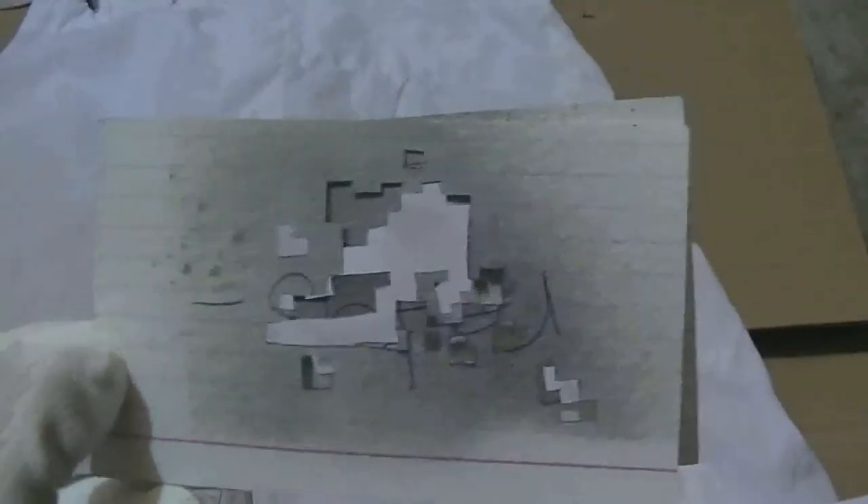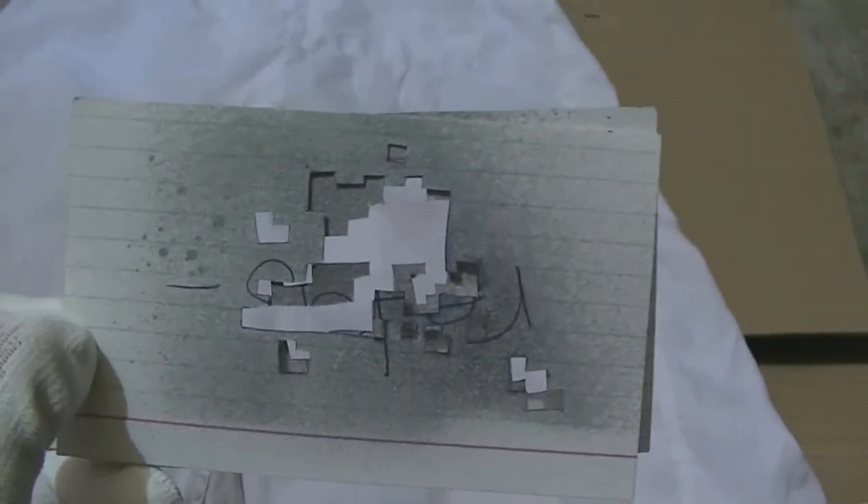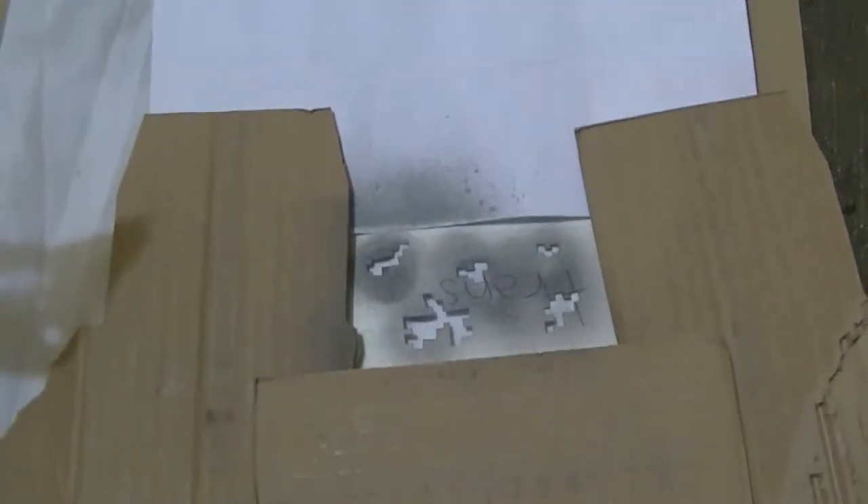I made my stencils rather small and that probably wasn't a good choice, so I would recommend making them on a bigger piece. Otherwise you'll have to shield around it like this, because you'll start to get an overspray pattern if you're not careful. I would recommend shielding it off or making a larger stencil.